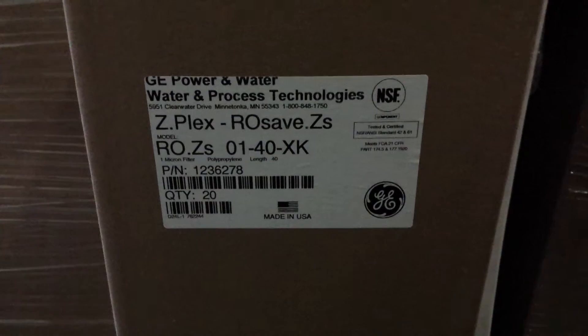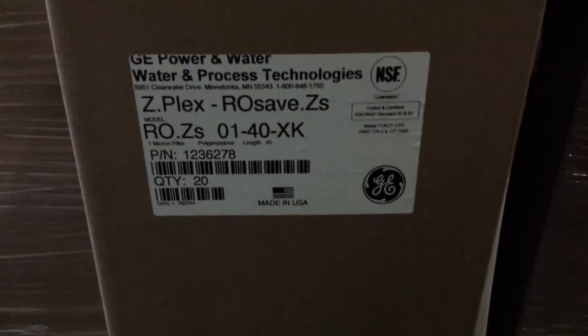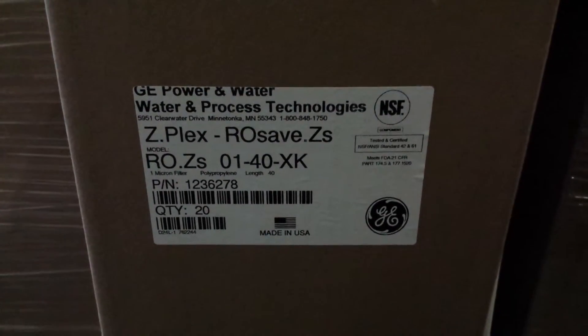RO SAVE is the model of the filter. The 01 is one micron, 40 is for 40 inches, and XK refers to the two ends.